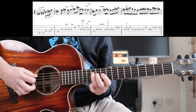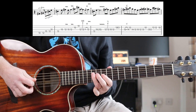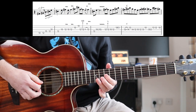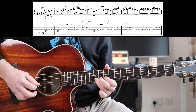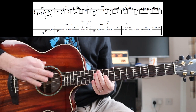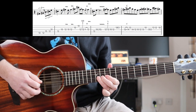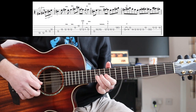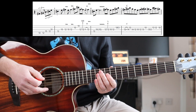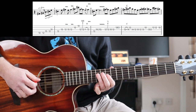Starting at the A string: 10, 12, 10, 12, 10. Alternate picking, nothing weird there. Then you're going to play this next phrase. I'll learn that phrase next. Again, there's nothing too tricky here — you're all around the 12th fret and the 10th fret basically.